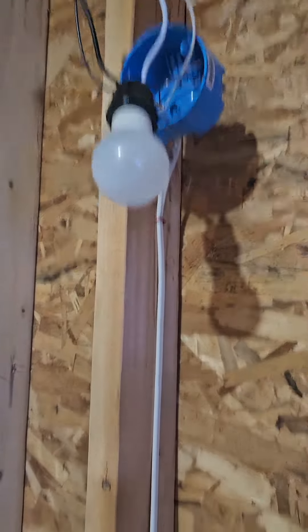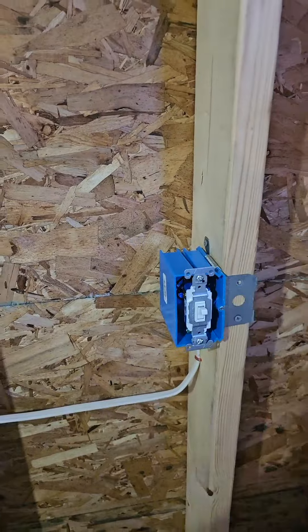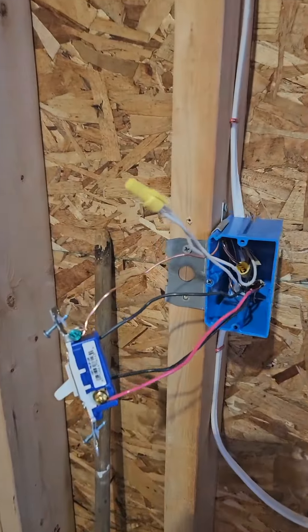We have a three-way switch and a three-way switch and a light. Nothing works. When we open up the switches what we find is it's missing the feed. That end is made up like a dead-end three-way and this end is made up like it's fed from the other side and loaded up to the light.